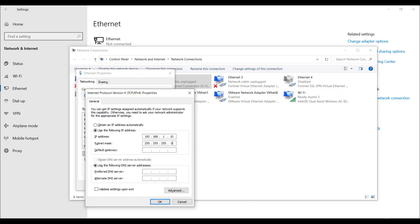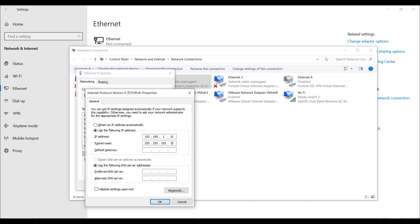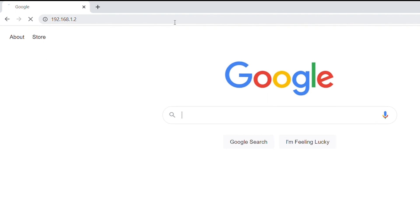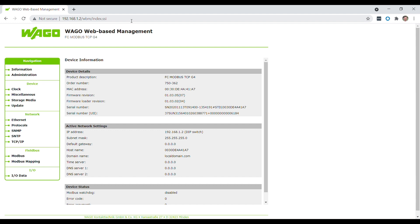Start by setting your computer's IP address to communicate directly with the Wago module. Since we set dip switch number two to on, we've forced the IP address of the Wago module to 192.168.1.2. We want ours to be different, so let's set ours to 192.168.1.10. Once we've set the IP address of the laptop, hit OK and OK again to close out all the menus. Make sure your ethernet cable is connected directly to the Wago module, then open a web browser and type in the forced IP address of 192.168.1.2. That will bring up the Wago configuration software that will allow us to set the static IP address of the module.